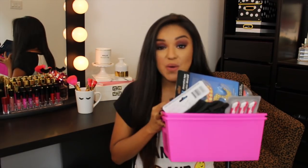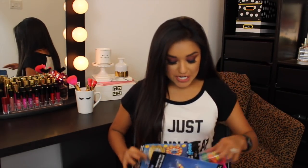Hey guys, welcome back. I'm Yolka and today is part two of my Dollar Tree haul. I'm excited, so let's go ahead and get this party started.